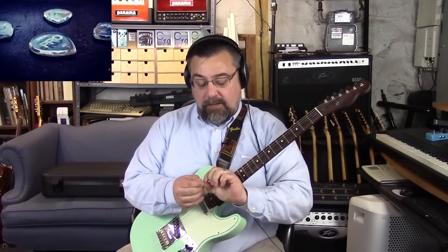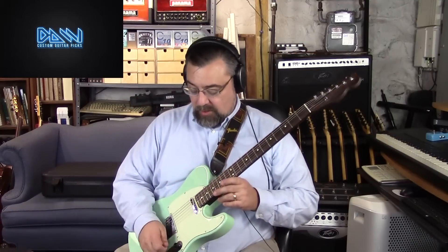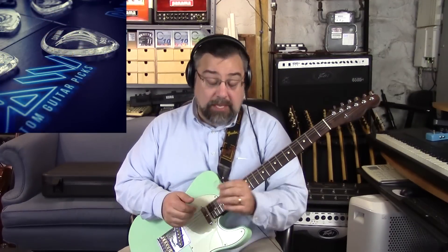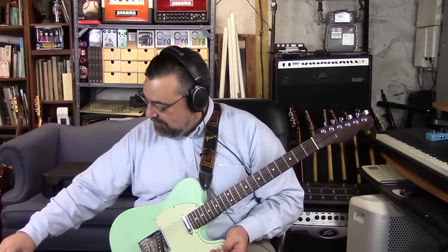These are made by a company called DAW Manufacturing — D-A-W — and they use acrylic, which I've been dying to try for a while. They reached out to me and said, 'Hey, if you want, we'll make you some picks with your logo on it.' They sent me a whole bunch of others — a little sampler pack with one of each different thickness.